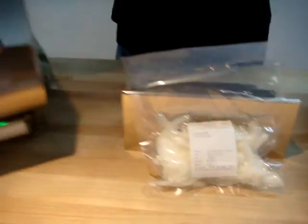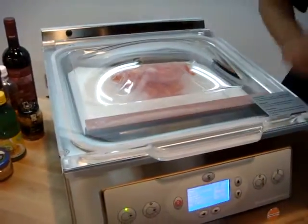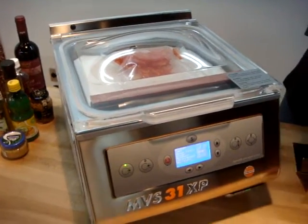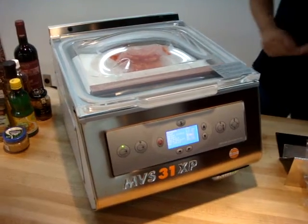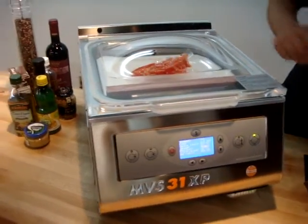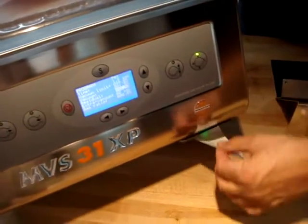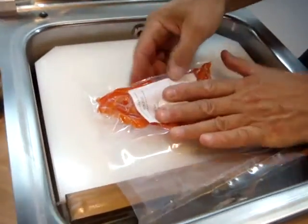I'll go ahead now and do my second package. Close the lid. After my second package is done, same millibars is pulling down. My label comes out automatically. I take my label and place it right on the product.